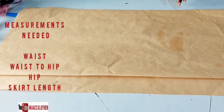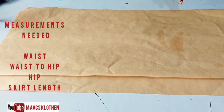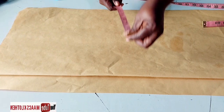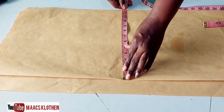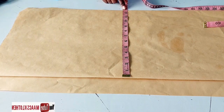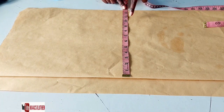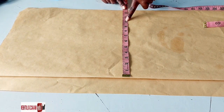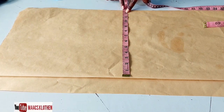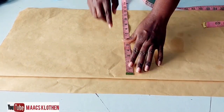The hip divided by four, plus at least two inches. What I have here is 12.5, almost 13. The hip is 40, so 40 divided by 4 is 10, then plus two inches. I have more than two inches — almost three inches — which is okay.